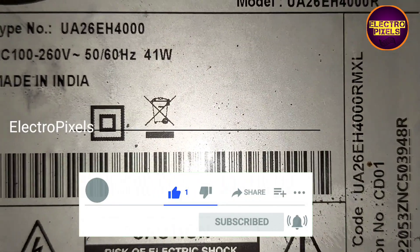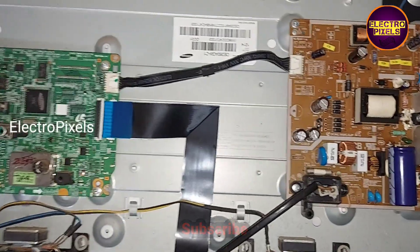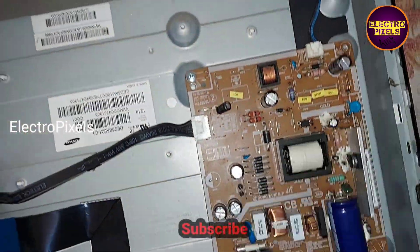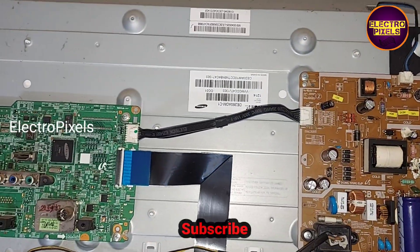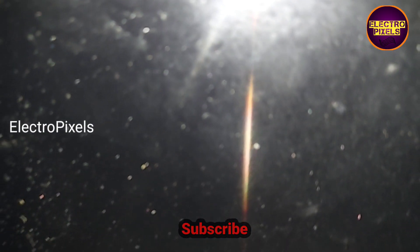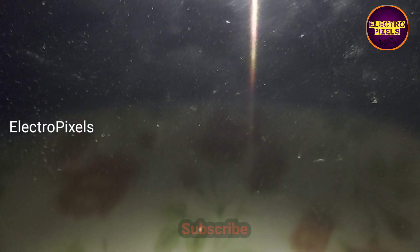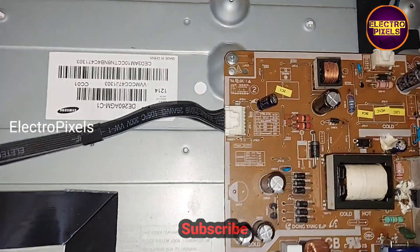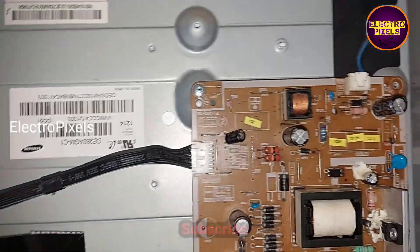The model number is UA26EH4000. The complaint is no display due to a backlight-related issue. While checking the backlight LED strip, I found that the backlight LEDs are working properly. The fault is actually with the inverter section in the power supply board.